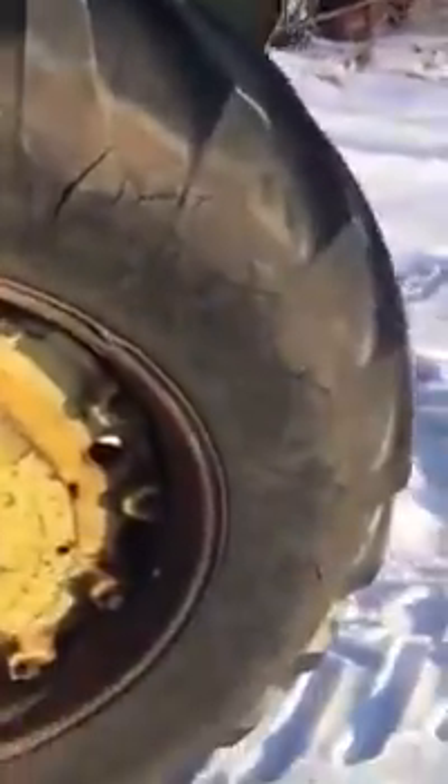Back tires are not so good but they hold air and have had no issues. They are both 75% full of fluid.